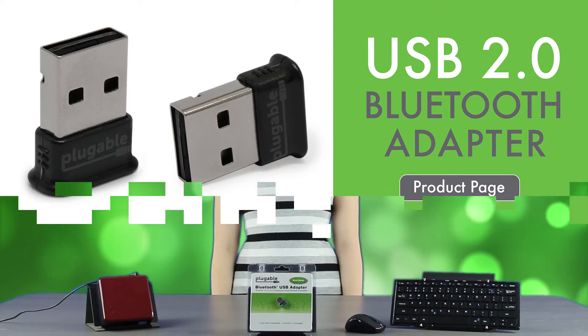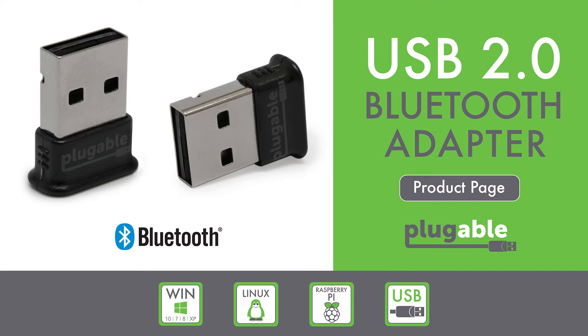Hi Bluetooth fans, my name is Amanda and I'm a technical support engineer at Plugable Technologies. If you've watched some of our other videos, especially Raspberry Pi related ones, you'll notice that our Plugable USB Bluetooth adapter makes regular appearances on our channel to complement our growing collection of Bluetooth products, like our Plugable Bluetooth full-size folding keyboard and case over here, and our new Plugable Bluetooth travel mouse next to it.